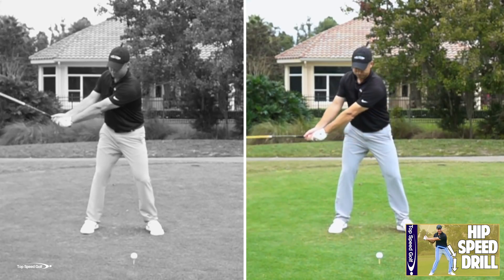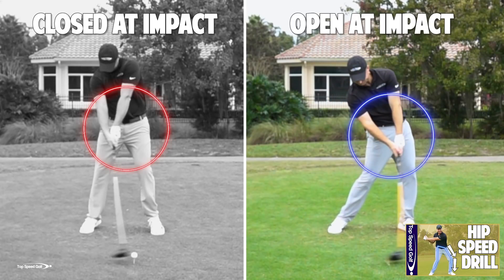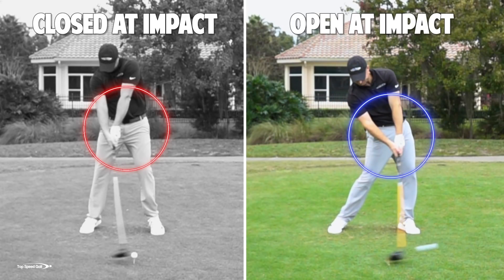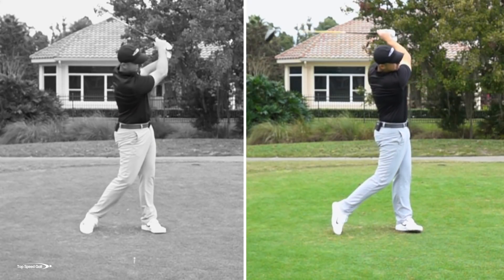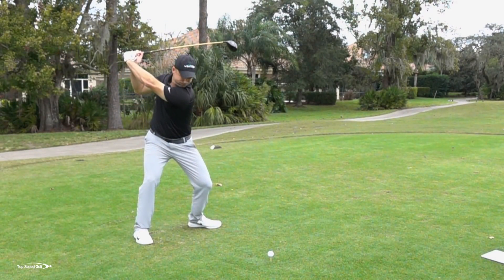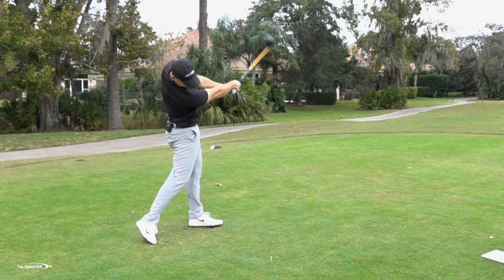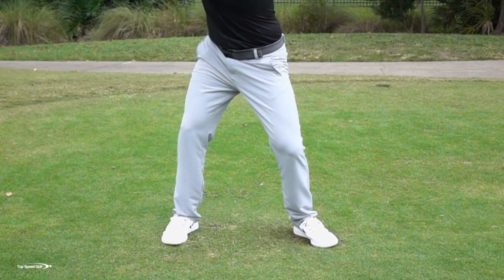Using the hips in the golf swing is something we all want to do to create a lot of club head speed and hit those really booming drives, to out drive our friends. But a lot of players struggle to use the hips properly. It actually has to do with how your upper leg and knees specifically are angled. If they're not angled correctly, we're going to have a really tough time opening those hips.